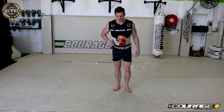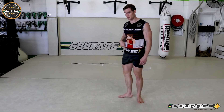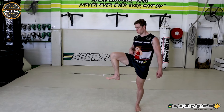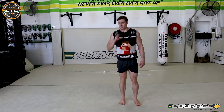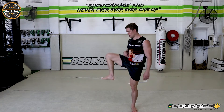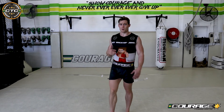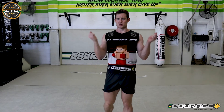Then we're going to do something called opening and closing the gate. Bring your knee up, rotate it out, and down — that's opening the gate. Then knee up, rotate, and in — that's closing the gate. Do that one five to ten times per side. It's a really fantastic way to warm up your hip joint.